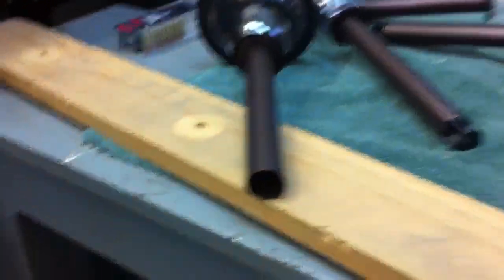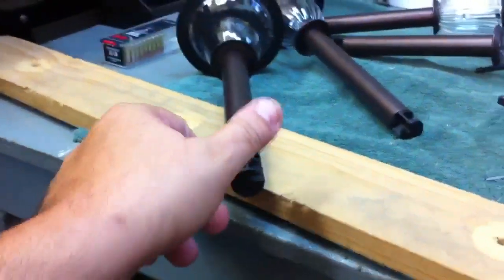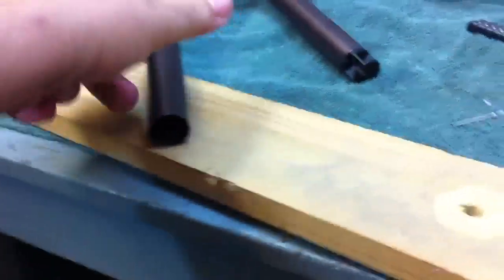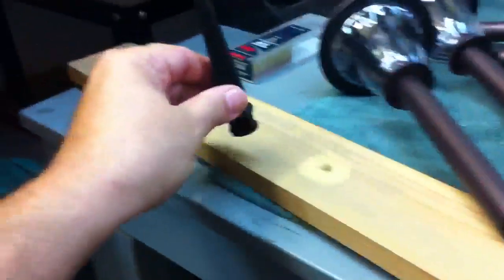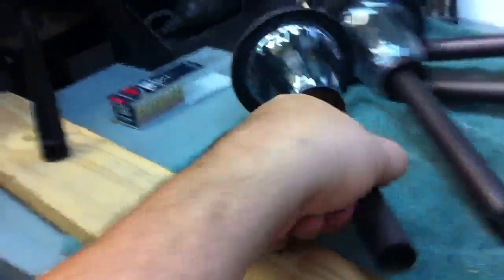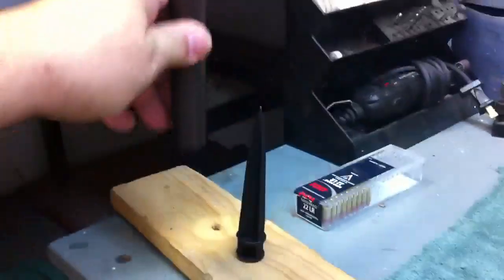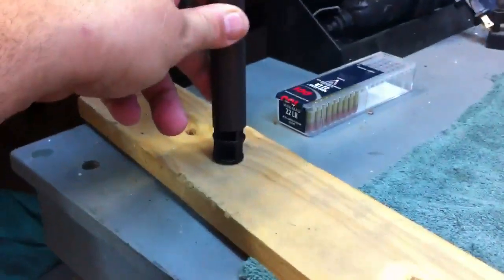I just can't stick these things in the ground like they were intended to — I've got to make it a little more complicated, that's just how I roll. These stakes are intended to be driven in the ground and then this set on them like that. But I'm going to screw these down to this 1x4. So those will be screwed to this board like that.